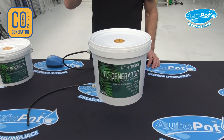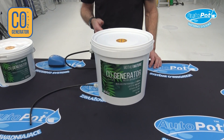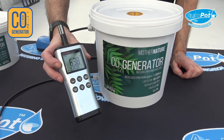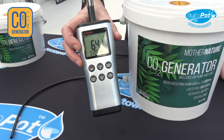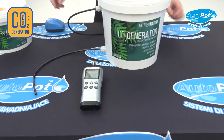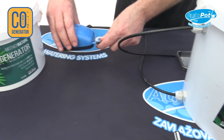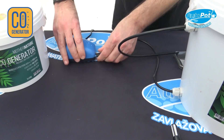Just going to show you how to test the CO2 that's produced from your Mother Nature CO2 bucket. Here I have a quite high-spec CO2 detector. At the moment, there is 638 parts per million in this growing area. If I connect a small pump to the bottom pipe — and when I say small, it doesn't need to be any more than 1.5 litres of air per minute.